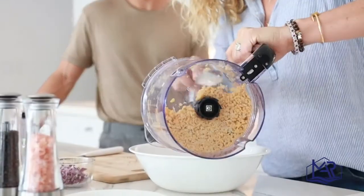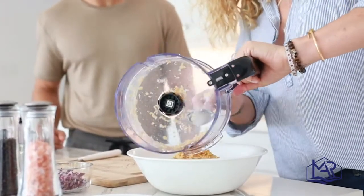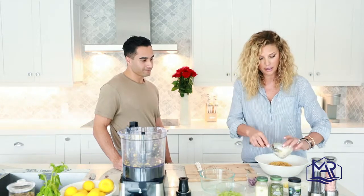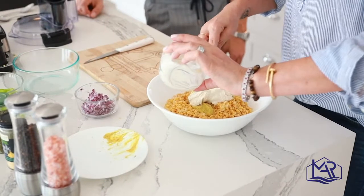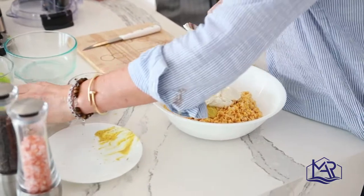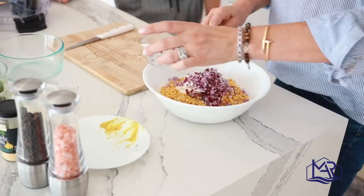Pour it into a bowl and start building your salad. You can easily make this, pop it in your fridge, and snack on it for a couple of days. I like to put a little extra mayo — you can go the healthier route with a bit less if you want. I'm adding a good amount of onion for flavor.